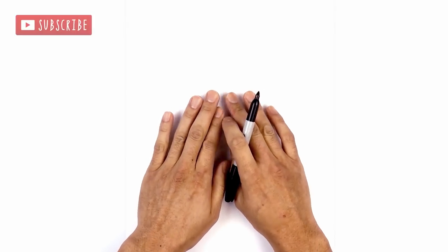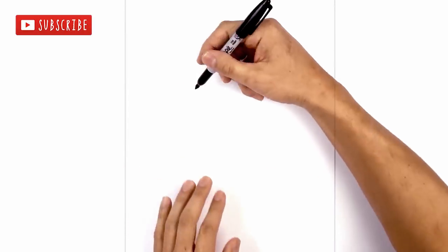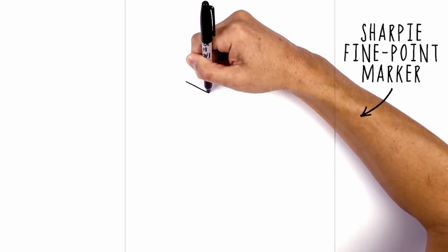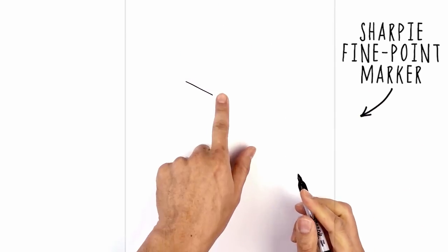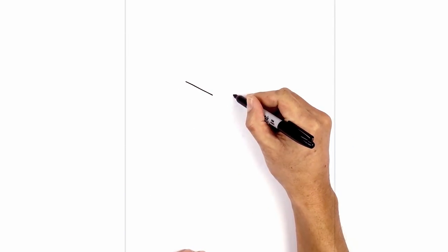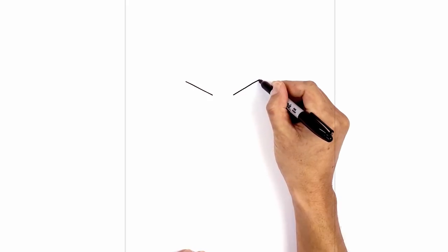I'm gonna get started at the top of my page with Black Panther's eyes. Starting on the left side with an angled line from the outside, we're gonna draw a straight angled line coming down and then in. I'm gonna leave a gap in the center and do the same thing on the right side, lining up the inside, going up and then out.